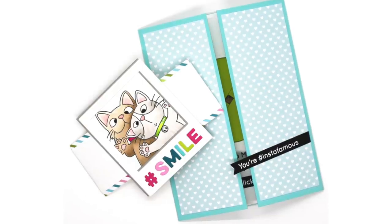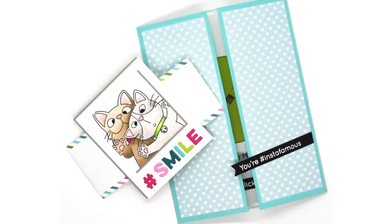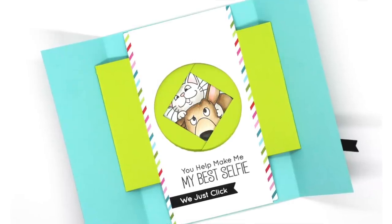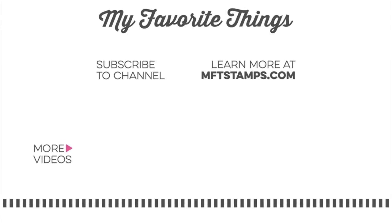So that is our new Shutter Card Components die. It's a lot of fun and creates a really cool interactive design — it's just really neat to open up that card and see something unexpected on the inside. I hope you got some ideas on ways you can use this new die with your card making. As always I appreciate you being here, and I hope to see you again soon. Thanks so much for watching.